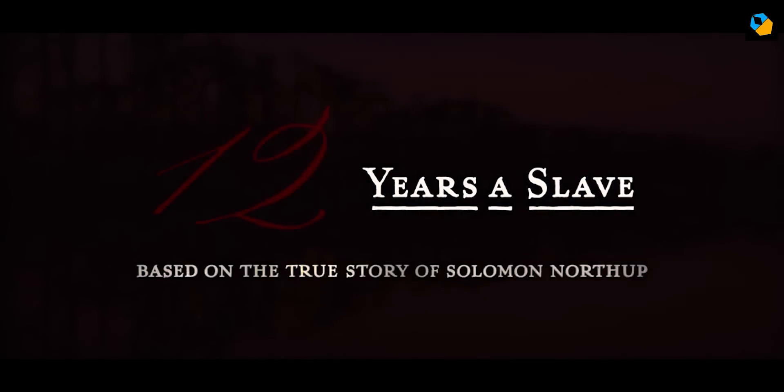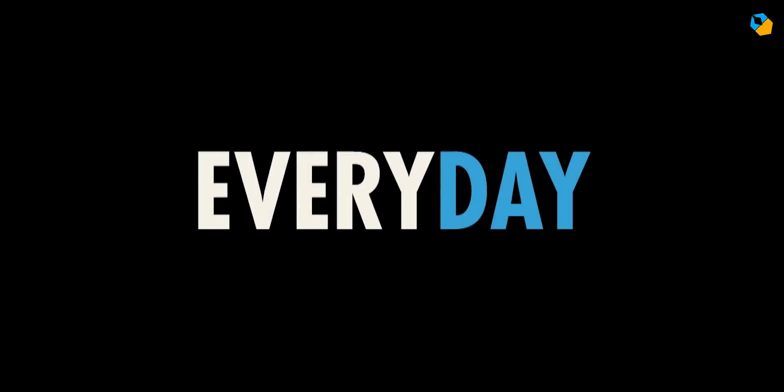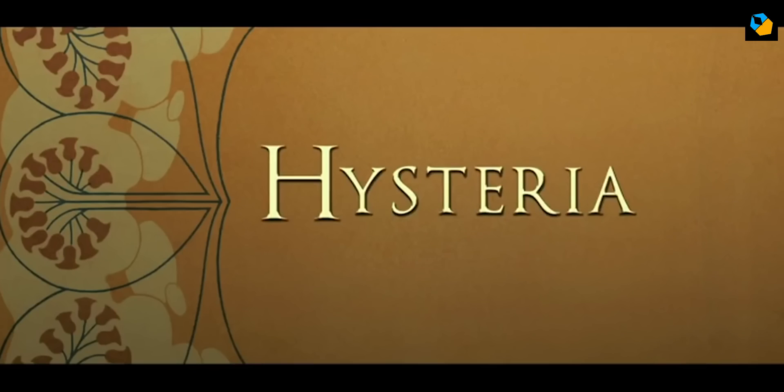Hi, my name is Sarish Sudhakaran, and in this video we'll analyze the cinematography of Sean Bobbitt. The goal is to break down his techniques so you have a starting place to learn more about his work.